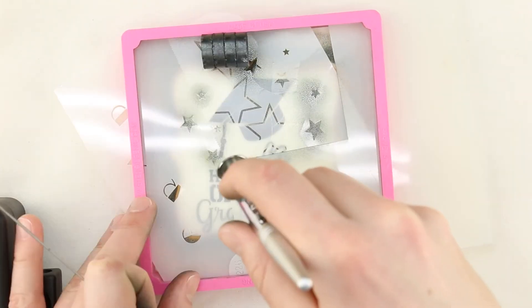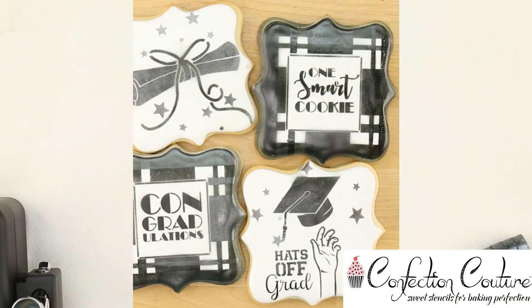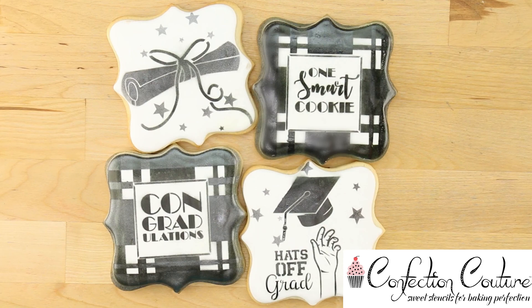Confection Couture's graduation cookie confection collection will make your graduation celebration a sweet memory for everyone.